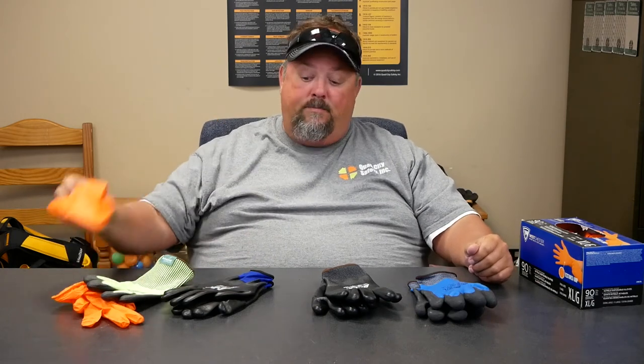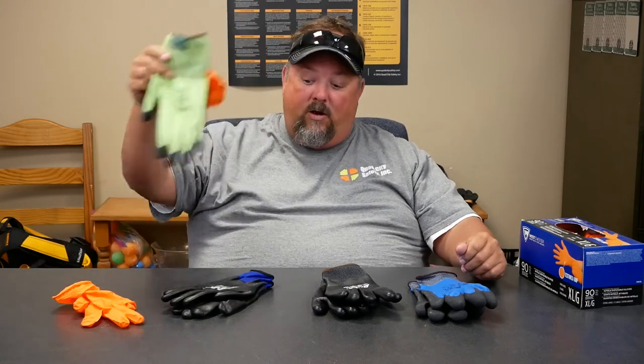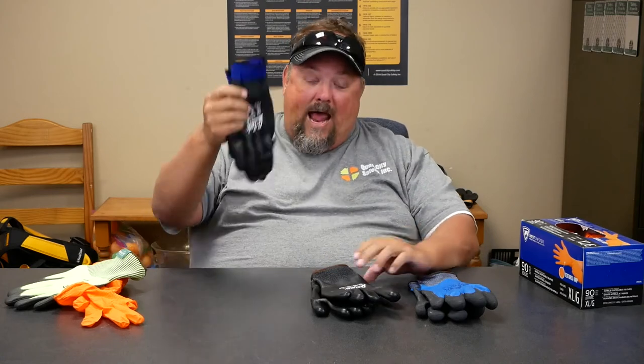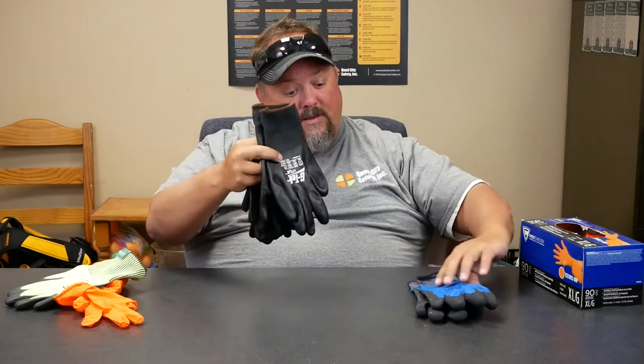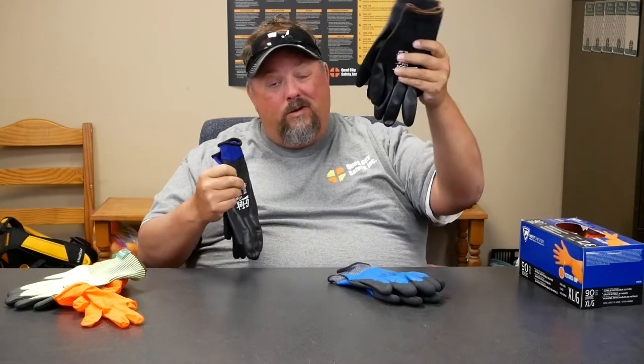When looking for waterproof gloves, we need to think about: is it a barrier? Is it something where we've created a waterproof layer? Then we get into the fact that waterproof gloves come in different formats — for instance, general purpose, or this one which has cut resistance as well.